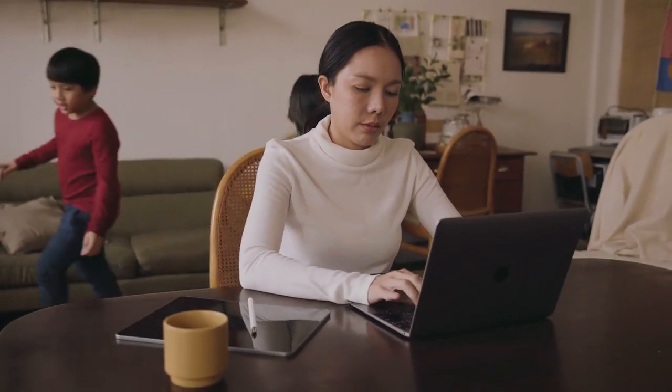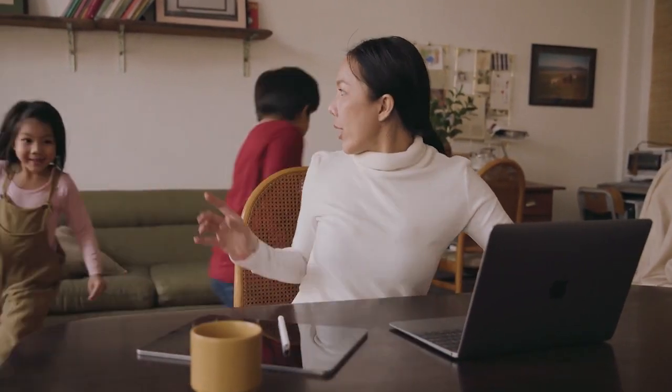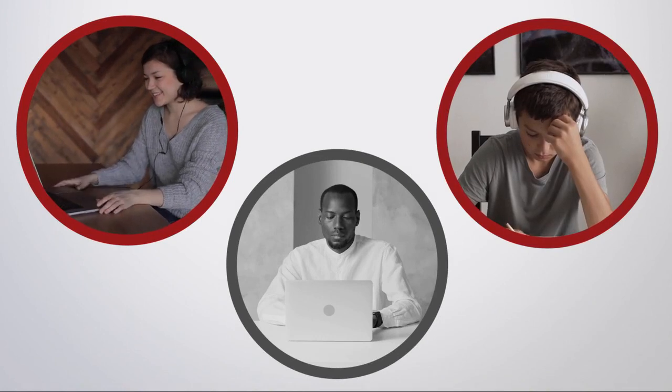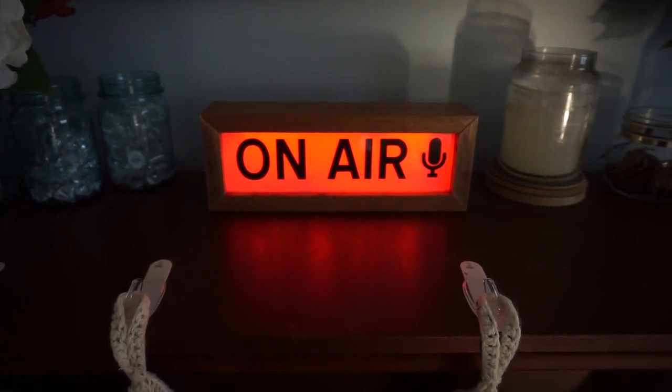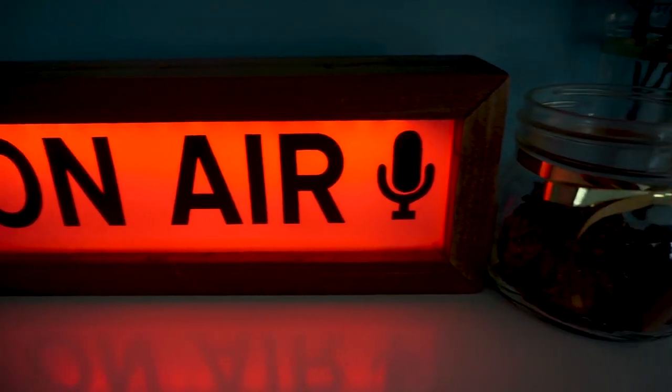Let your kids know you're on a work call and can't be interrupted, or let your roommates know that they need to be quiet while you're in class. If you have more than one device in your home, you can also check to see who else is On-Air without even having to get up. We want to share this product with the rest of the world, but we need your help to start production and to develop our software so that it's compatible with as many smart home and IoT systems as possible.